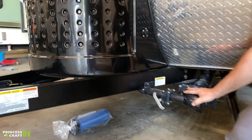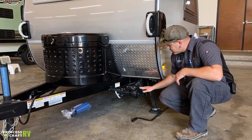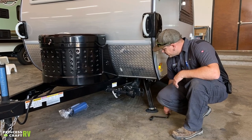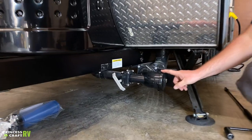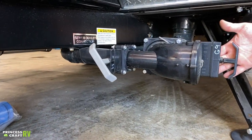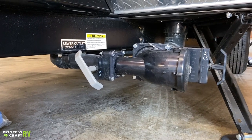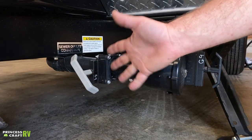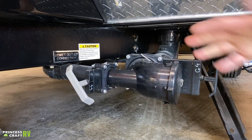Just below that we're going to have our sewer dump — we've got our gray water and our black water. To get everything hooked up, take this cap off and hook your sewer hose onto the bayonet fitting. We always recommend starting by dumping your black water, which is going to be your toilet water — it's the big valve here. Pull that out, let it dump, when it's finished close it off, then follow it with your gray water to help rinse your hose out.